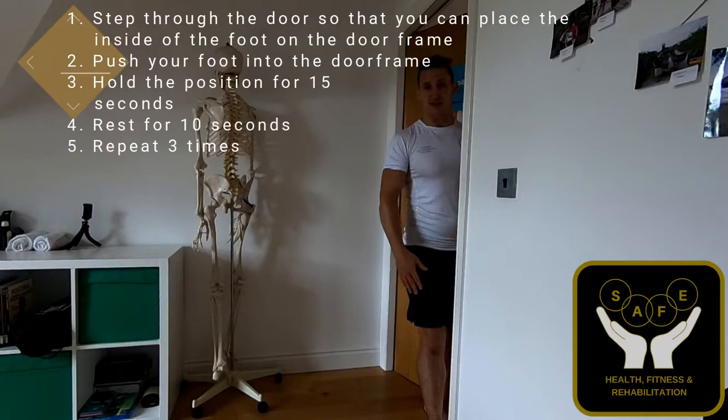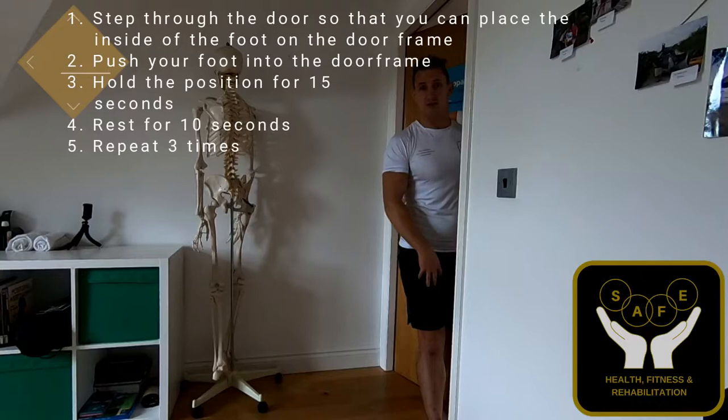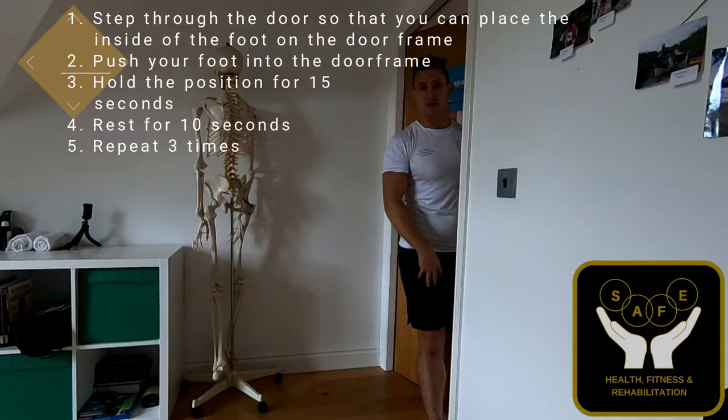Adduction. For this you may need to open the door. Pop the inside of the foot or leg that you're trying to work on into the door frame, and gently try to push your leg in that direction. This is going to be working the adductors, the gracilis, and the pectineus. Hold for 10 to 15 seconds and repeat three times.